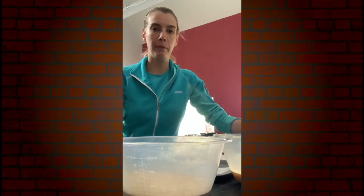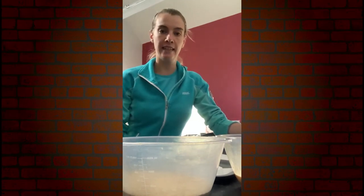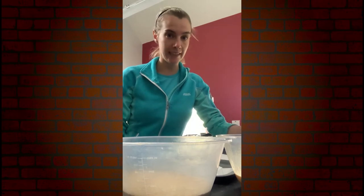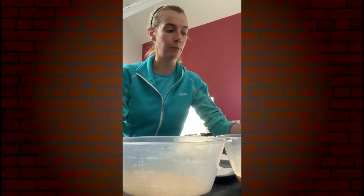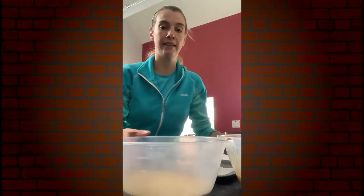Hi everyone, it's Joanne Purdy here from the Byers Bed Couch, just situated outside Brasheel. We specialise in celebration cakes and wedding cakes, but we also supply some of our local coffee shops within the Mid and East Antrim Council area as well. So today I'm going to show you just some of our traditional baking.